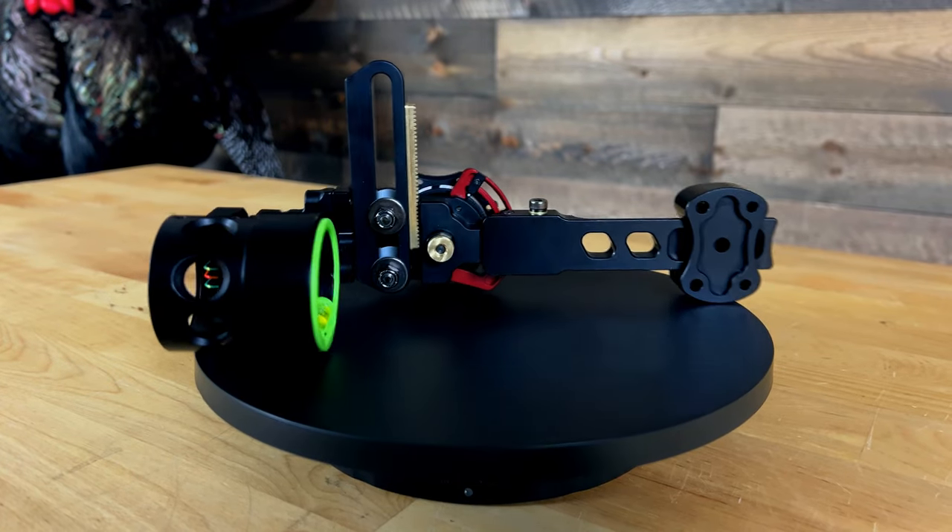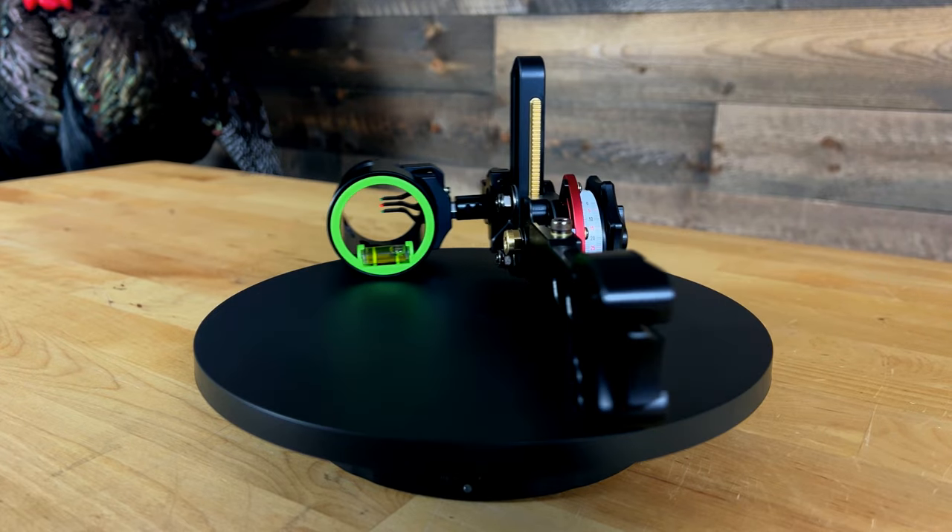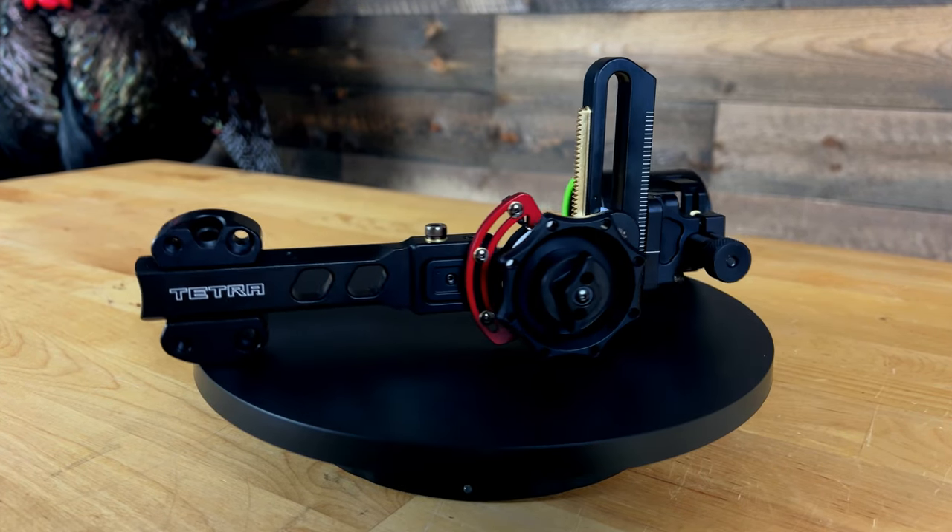What is going on everyone? Welcome back to another video. Today we are checking out the brand new Tetra Rise X3 that was just dropped here in 2024 by HHA.